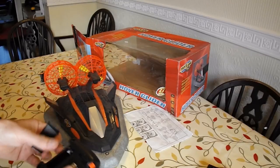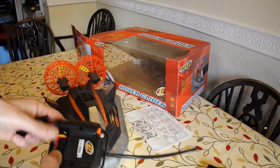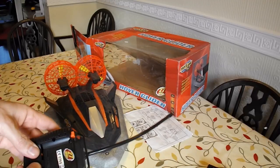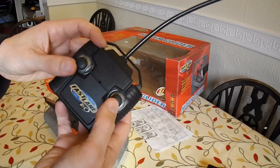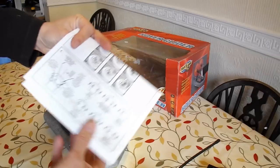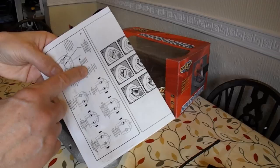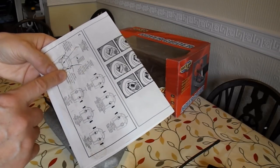The transmitter takes a 9V battery. I'll stick a 9V in there. I get a flashing light, so it appears to work. I don't know what that button does. I've got some instructions, so that might tell us. Red button on back — it tells us it's a red button, but it doesn't tell us what it does.